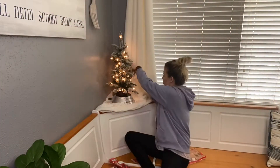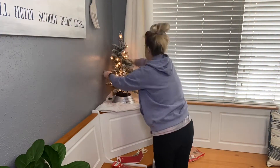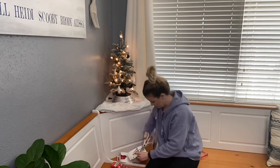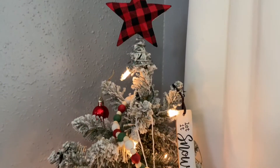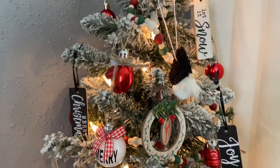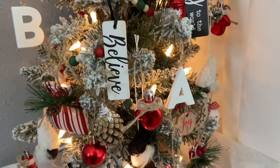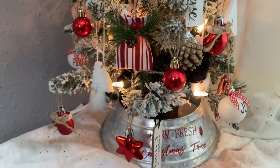I didn't film the entire decorating process — I think you guys get the idea. I just played around with it until I was satisfied. For the tree garland, I wrapped it around the front along with the ornaments; I didn't bother putting any on the back since you're not going to see them anyway. This is how the tree turned out, and I really think it looks cute. My daughter absolutely loved it when she came home from school, and they both said it looked good, so I was happy they enjoyed it.